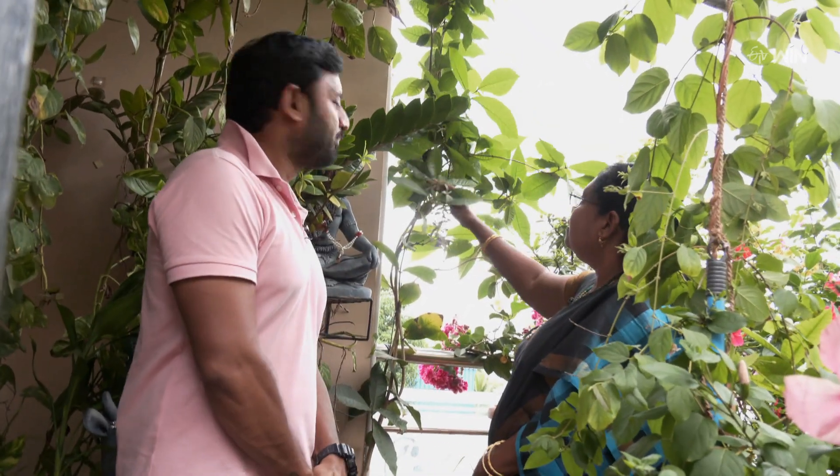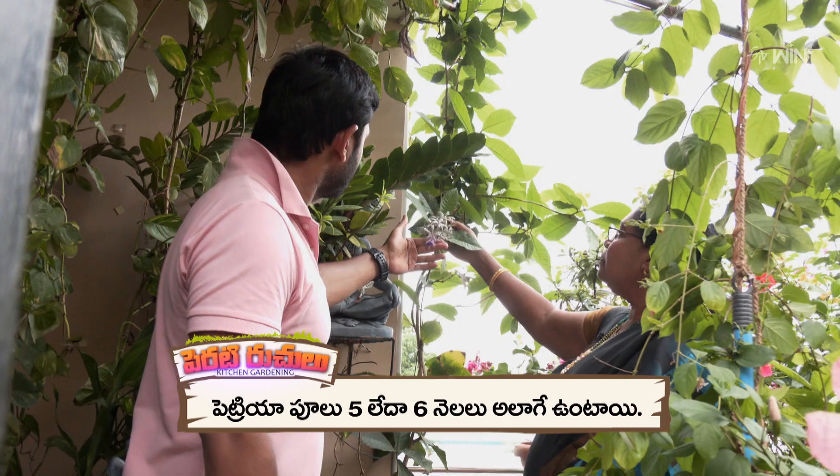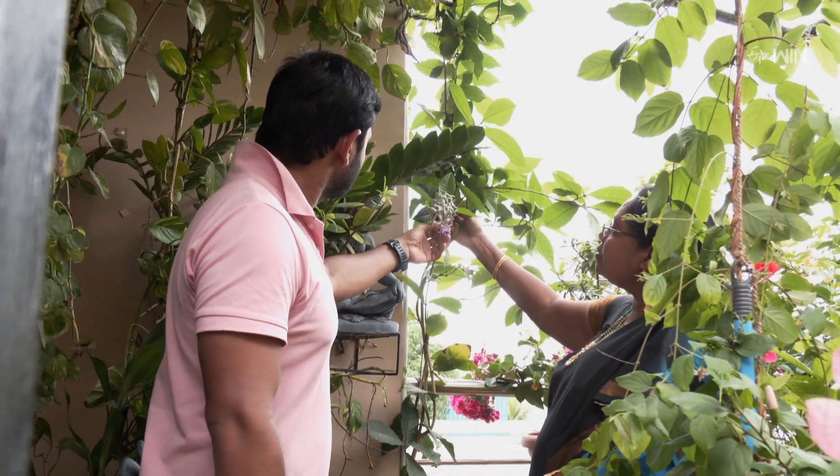This is Petria, Sand Pepper Wine. Is this not this color? No, it is dark purple. It has a dark purple. This is the one that is in the color.